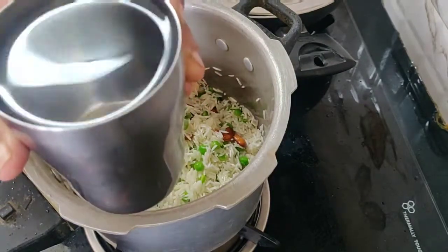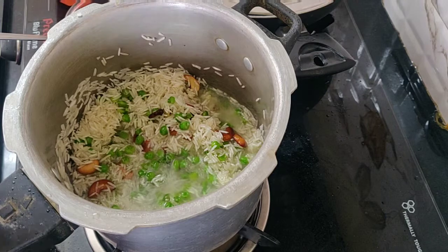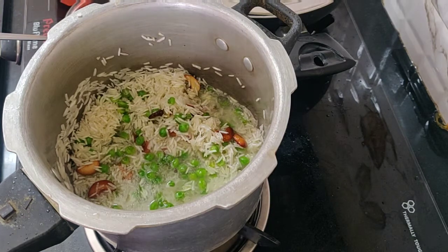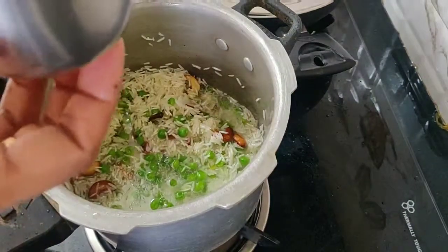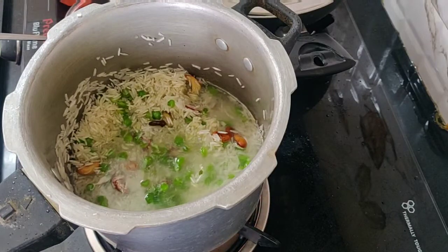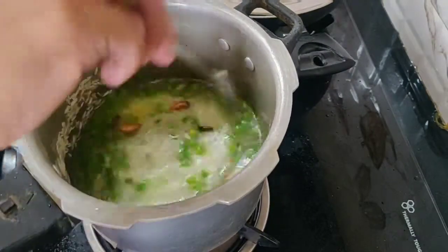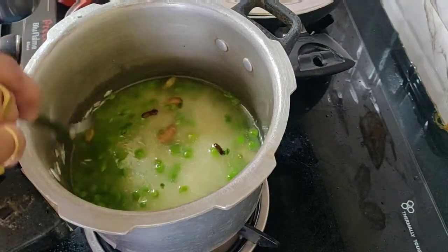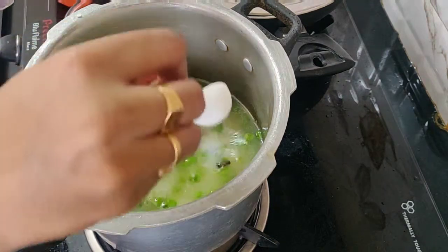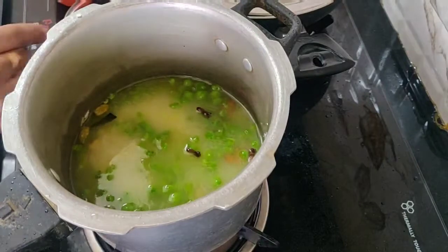I will add a glass of basmati rice. You can add the rice to the glass. I will add a little salt in this period. If you want to add a bit of salt, you can add a little more salt.